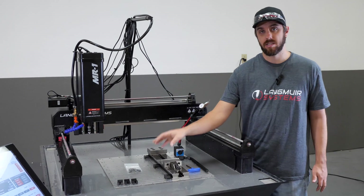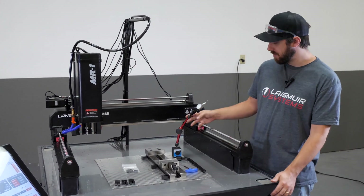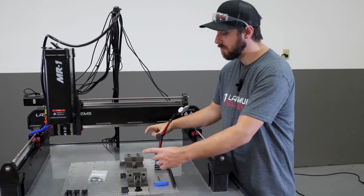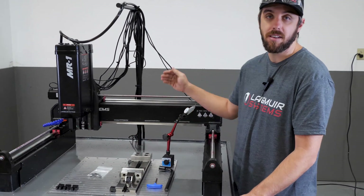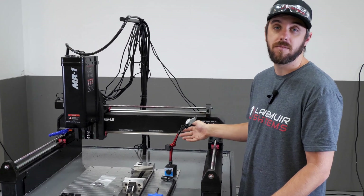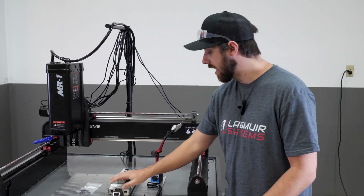After we get it loosely bolted down with our clamps, we'll keep the clamps loose so we can move the vise back and forth. Then we'll use our indicator to sweep the back jaw and rotate the vise to make this back jaw parallel to our X-axis. Once we get that done we'll tighten up all the bolts and then we'll be able to load up a part and start making some cuts.